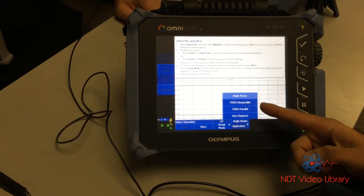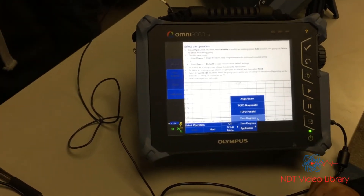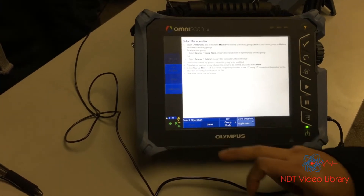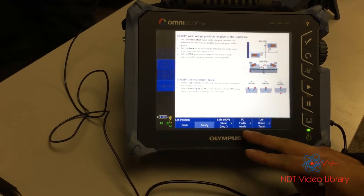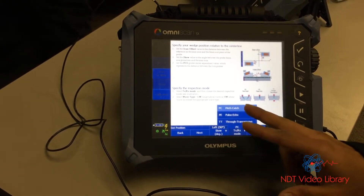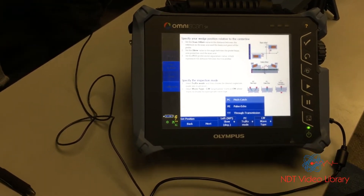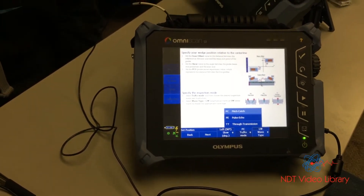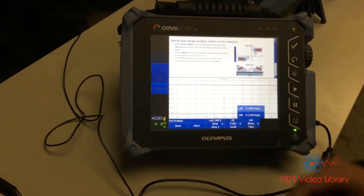Application: angle beam, TOFD, or zero degrees? Zero degrees, because we're using a straight beam — no wedge angle. Skew: we're not concerned about it. Mode: PC — pitch and catch — or pulse echo? This is pulse echo, only one transducer, single crystal pulse echo.